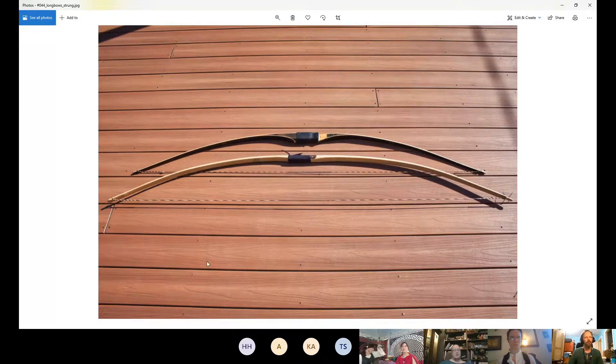Longbows come in different types. The one on the bottom could be called a flat bow because if you cut a cross section it's flat - not a rounded English D. The belly of the bow is the part that faces you; the face is the part that faces downrange. Longbows tend to have a D shape when strung - one continuous curve. They can curve slightly back at the ends in a style referred to as a reflex-deflex longbow, meaning it curves in both directions.